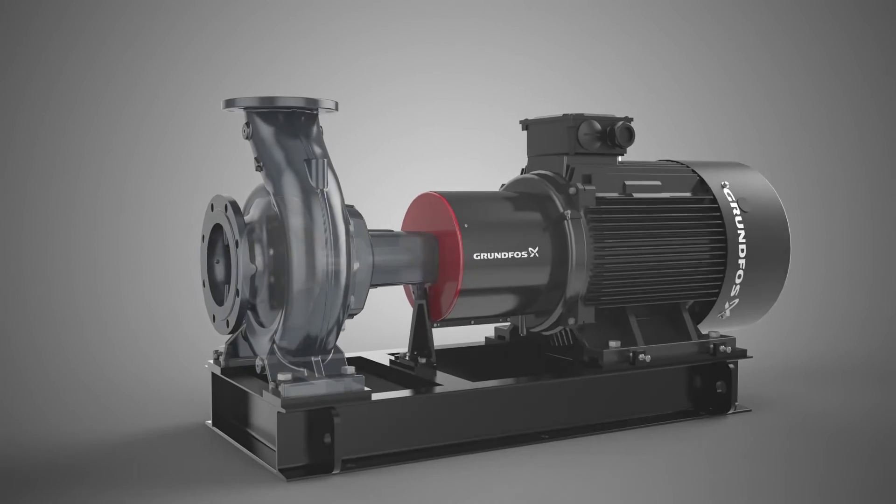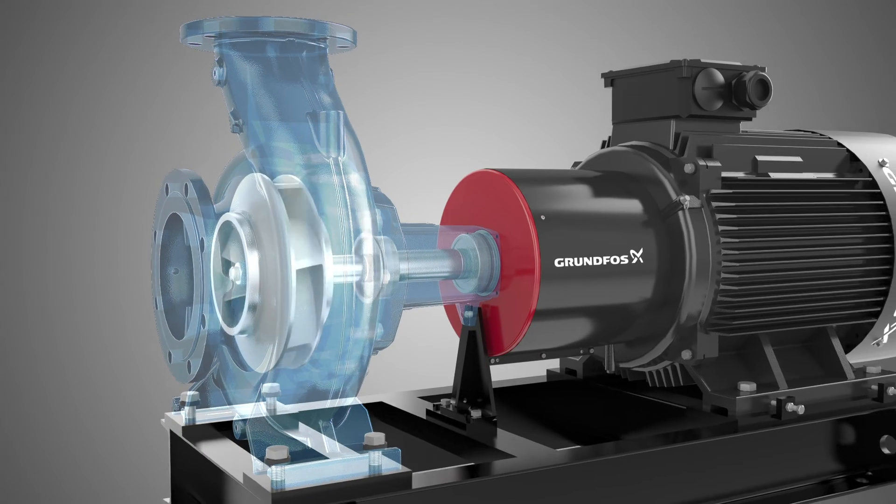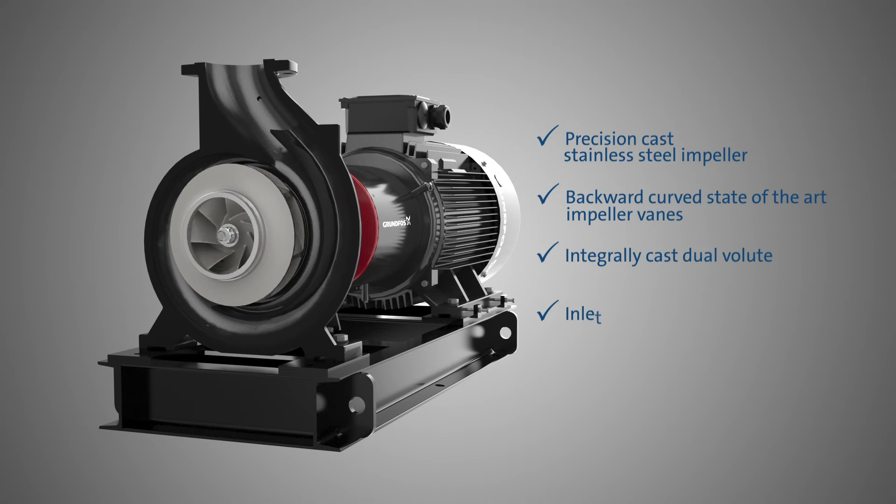Bearings positioned inside the pump impose the use of a cantilever design by mounting the impeller at the end of the shaft with a nut to safely secure the operation. With a long list of improved hydraulics efficiency features, you can count on a cost-effective pump operation throughout the lifetime of the pump.